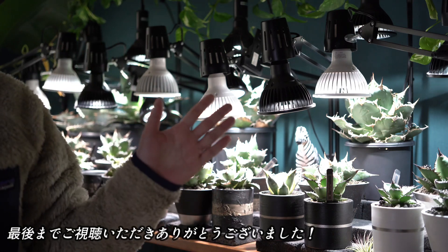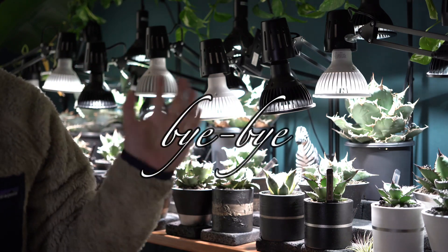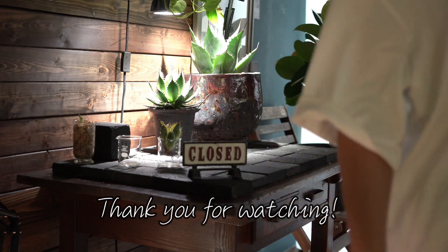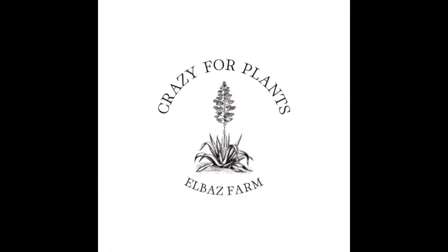今回は水やり前の株の状態を確認しつつ、水やりのタイミングについて僕なりの考えを共有させていただきました。何より大事なのはまずご自身の光と風の環境を把握すること、そのバランスに合わせて水やりの回数も調整していくと失敗が少なく管理できると思います。この動画が参考になったと思ってくださった方は高評価・チャンネル登録をお願いします。最後までご視聴いただきありがとうございました。